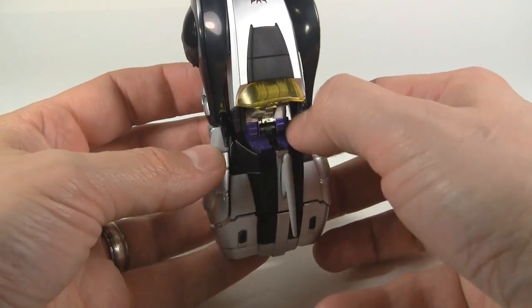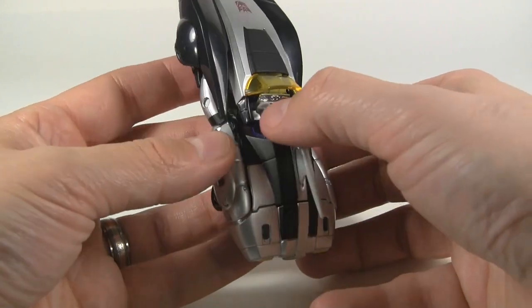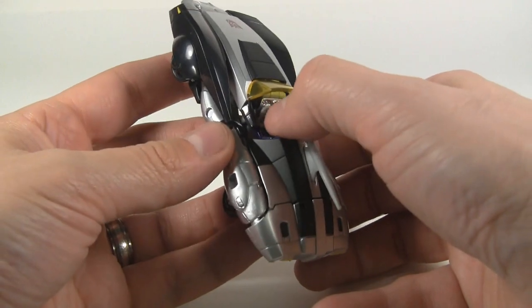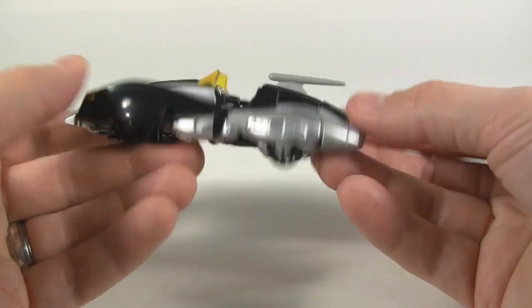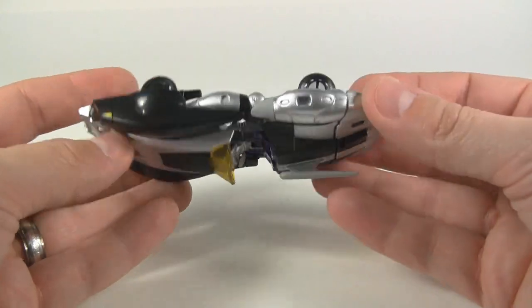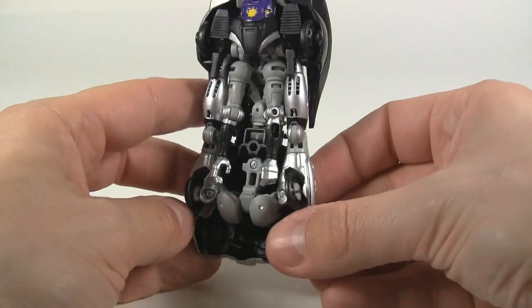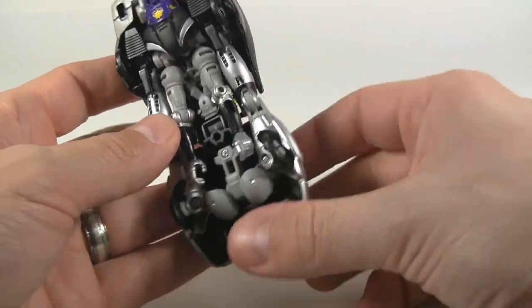I really like the way they put those seats in there and detailed them, and also the dash. The little steering wheel contrasts slightly — it's molded in gray plastic compared to the silver. I'm really enjoying the silver on here. It's got a nice metallic look to it, almost a chromey look — it doesn't look cheap at all.